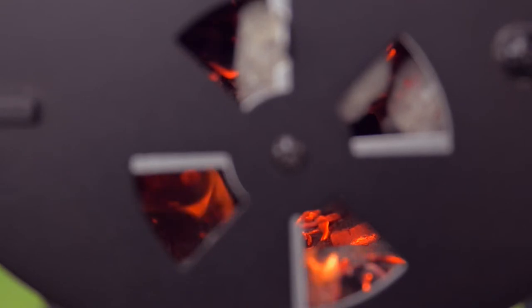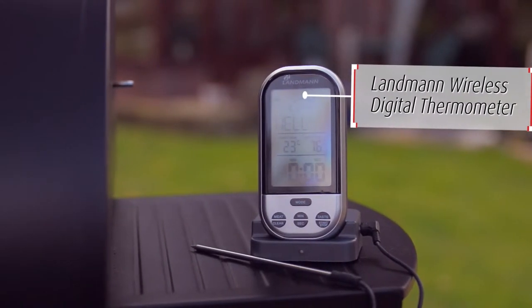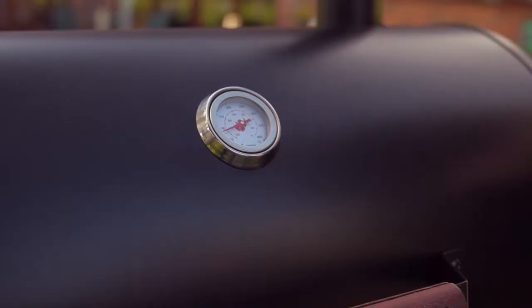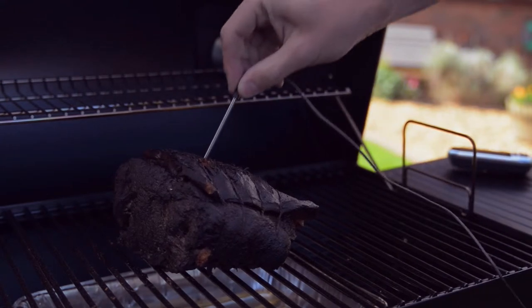Monitor the meat's internal temperature using a digital thermometer — this can be made easier with Landman's wireless version. The meat should be probed to ensure it is at the correct internal temperature before serving.